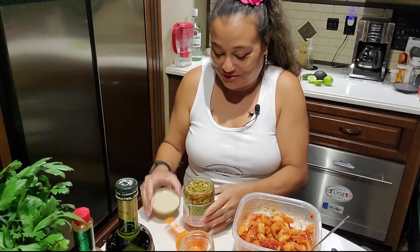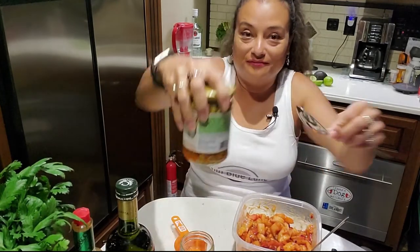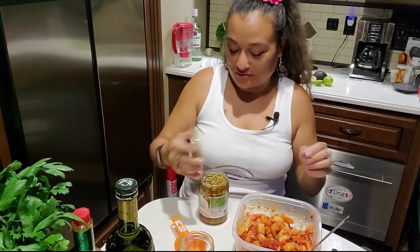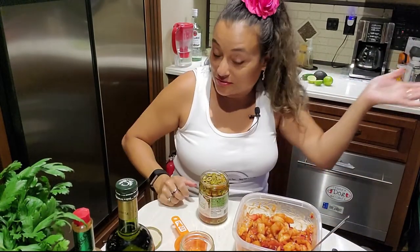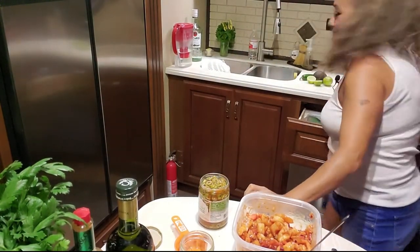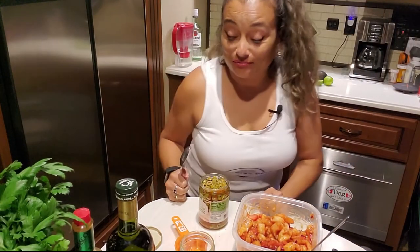There's a trick — you just saw it. Get your spoon, stick it right under there, release the pressure and then you can just crack it open. Or you can have your husband come and help you, like he was about to do. Because he's just sweet like that.